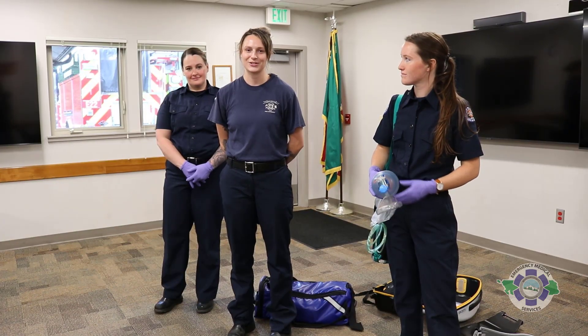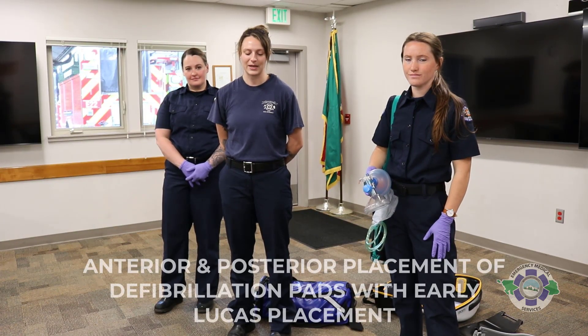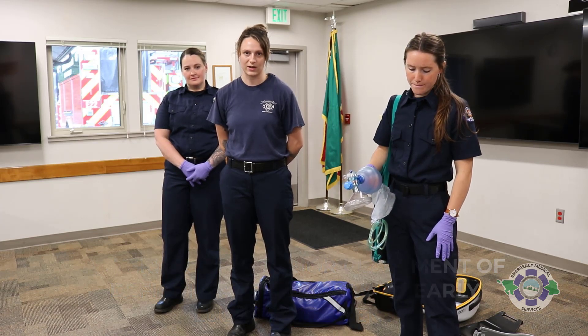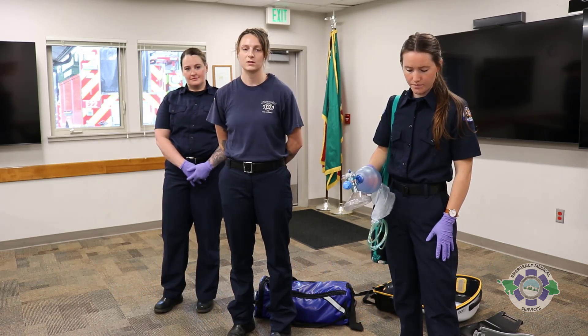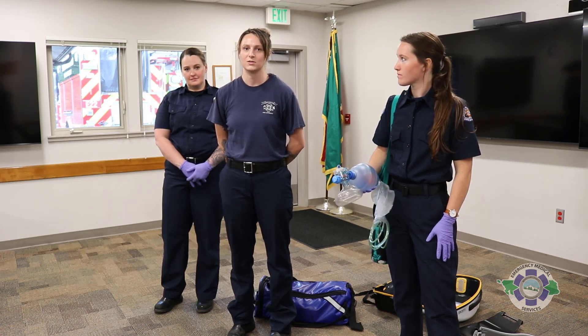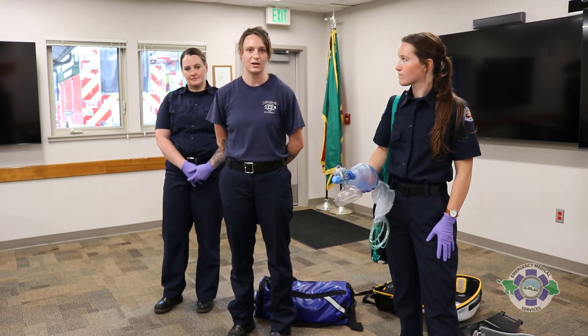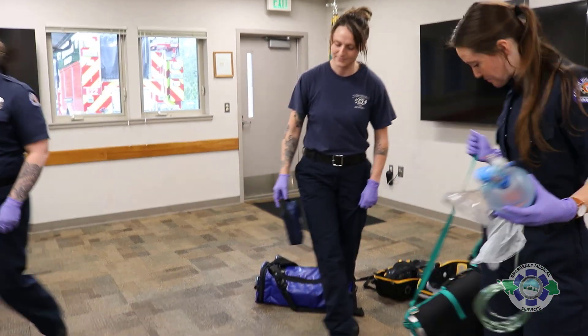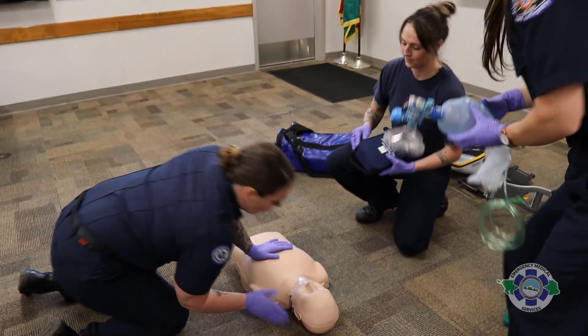This is a training simulation to show anterior-posterior AED placement in conjunction with the Lucas device. In certain parts of our county there will be fewer resources, so the Lucas device may be put in a little bit earlier than in other parts of the county. Here we go — are you okay?